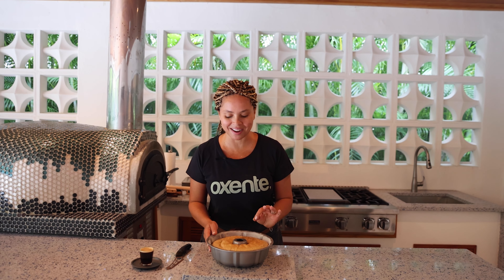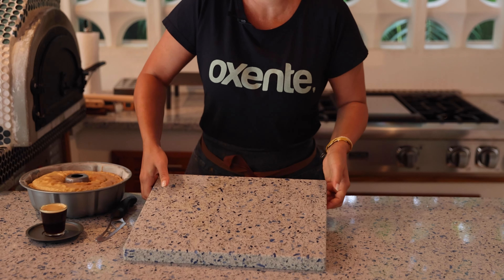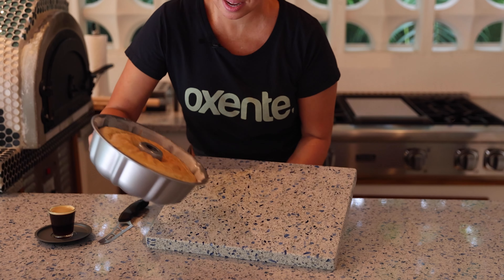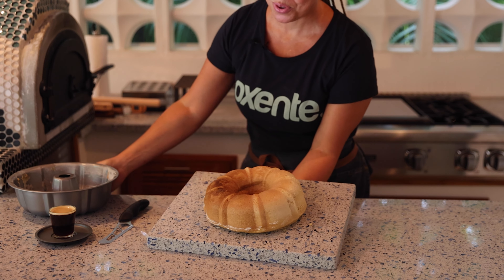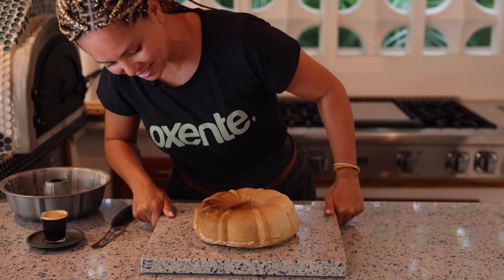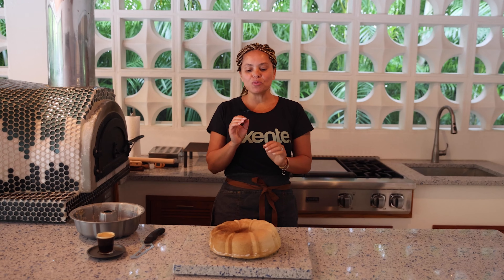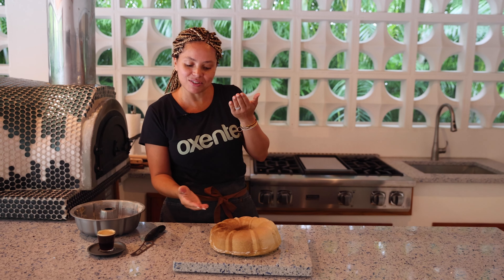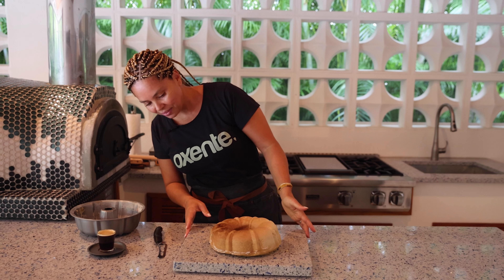One of the most fun parts of this is flipping the cake, so let's do it. This is super heavy — how am I going to do this? I have to find a way. Oh, yay! Wow, look at this — it came out in one piece! For some reason, one side is shorter than the other, not even. I think it's because I opened the oven and left it open for a long time.